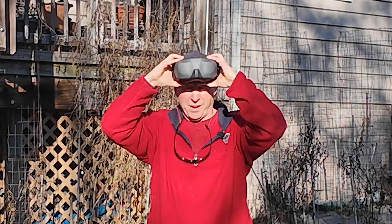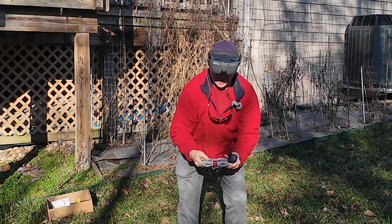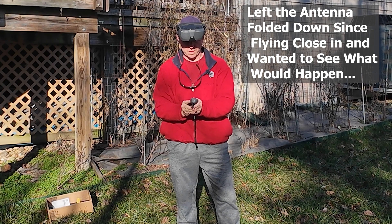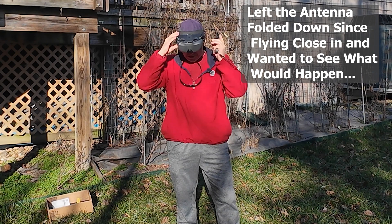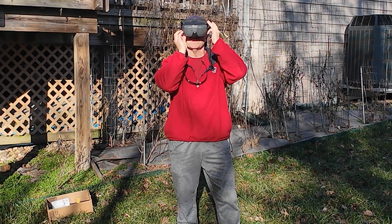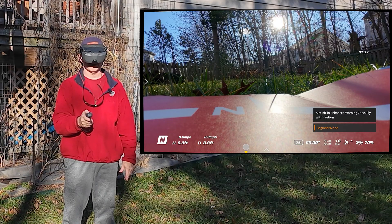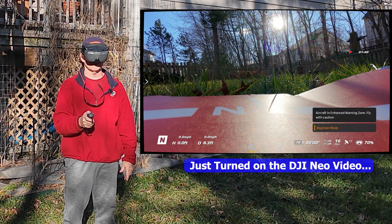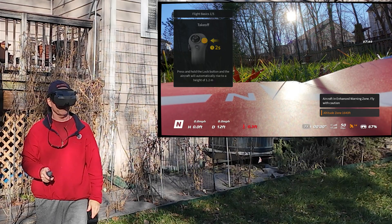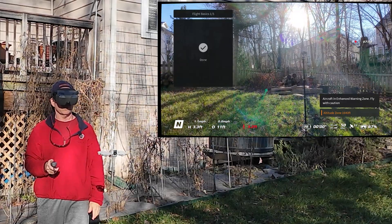I like to use a hat because I find that it helps center this and make it more comfortable. I'm putting this on. I'm in an open area here. I'm in record mode and this is recording. Two seconds takeoff. All right, we're there.